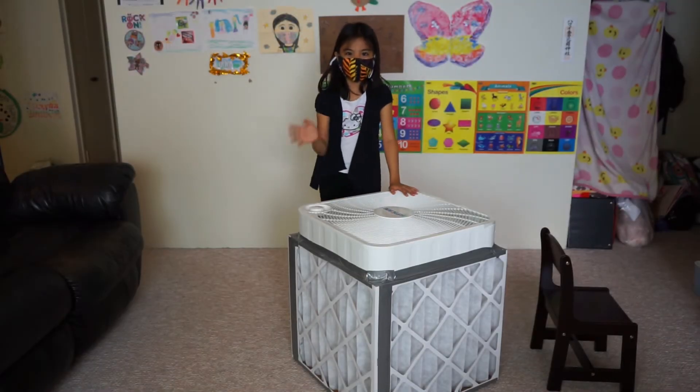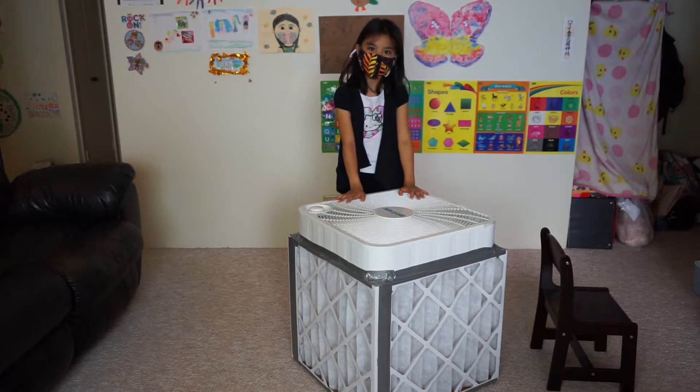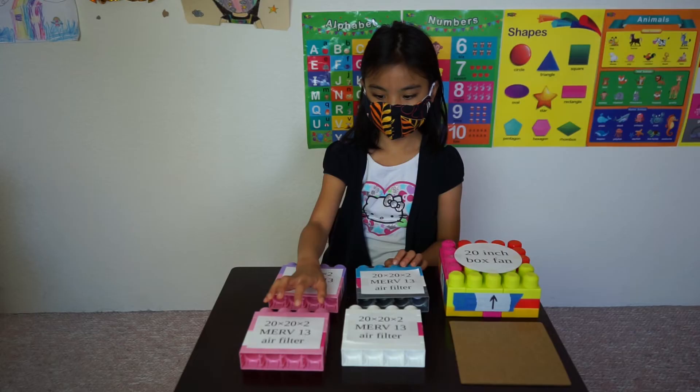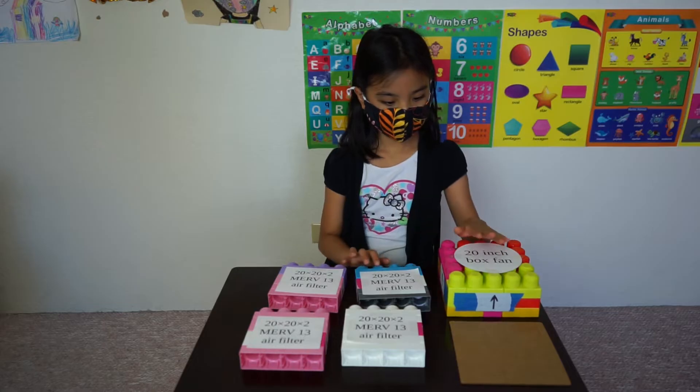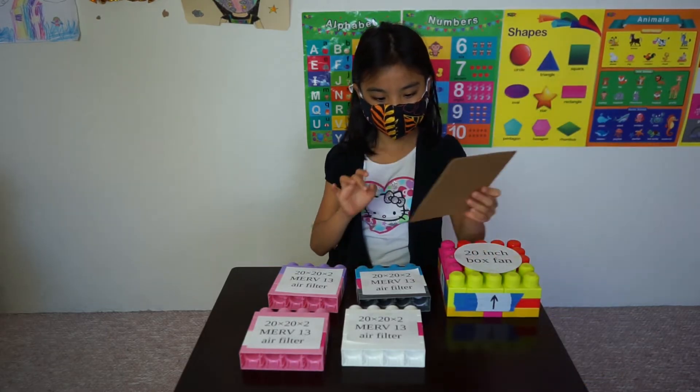Hi everyone! I'm going to show you how to assemble this low-cost fan-powered air cleaner box. You'll need four air filters, a box fan, and a piece of cardboard for the bottom of the box.